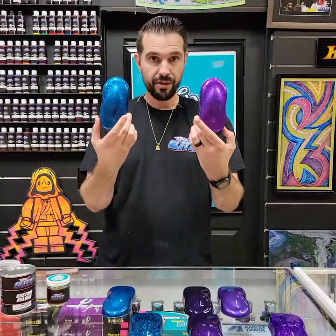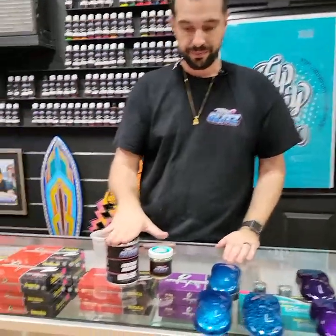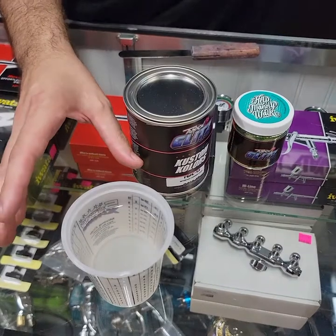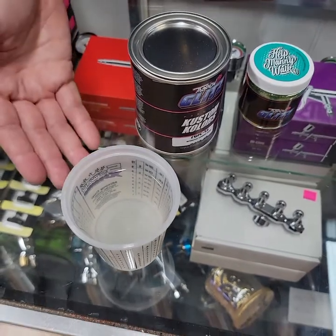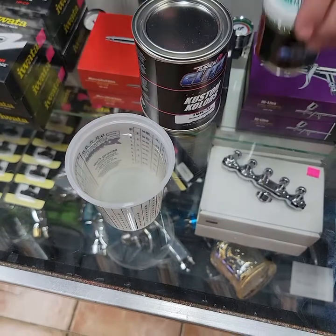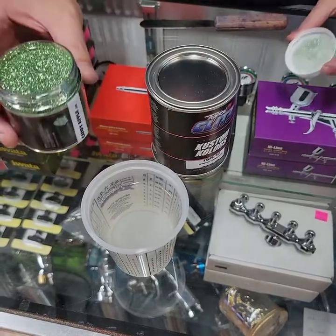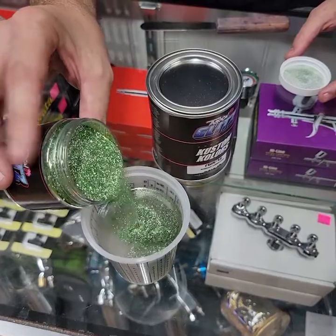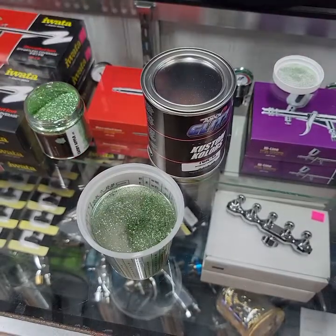This is the desired look you want — you shoot it with our inner coat. Here I have a can of our inner coat, here is inner coat already ready to spray — that's 50% inner coat, 50% reducer. Our inner coat is a one-to-one mix, extremely clear with a little bit of UV inhibitors to help it. We're going to mix in some flakes — right now this is our Candy Apple flake.